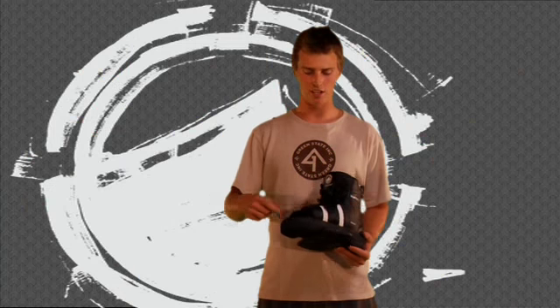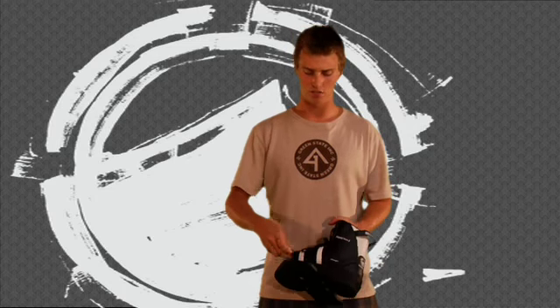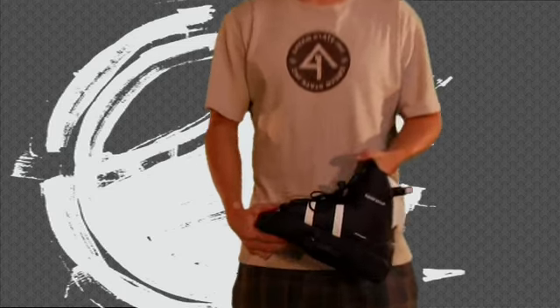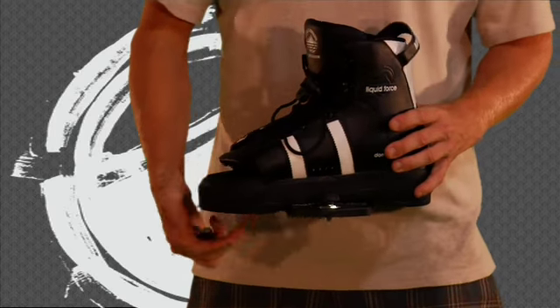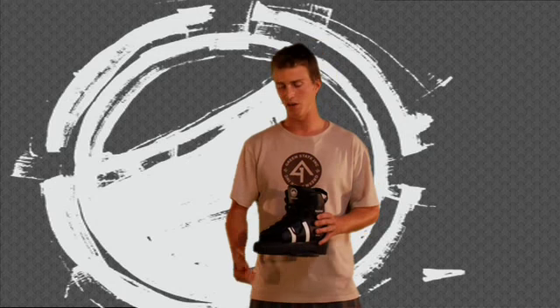The Domain Binding is just going to have that easy single lace system, the Lycra easy in and out, and the adjustable plate system, which makes it easier to give you those stance options that you need on the boat. It's going to be that great overall one-up entry level binding — find your Liquid Force dealer this summer.